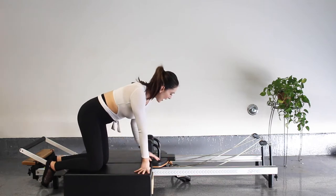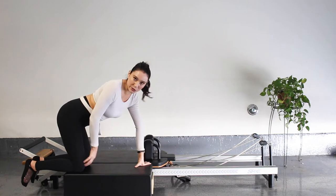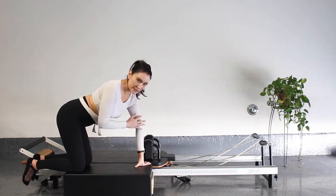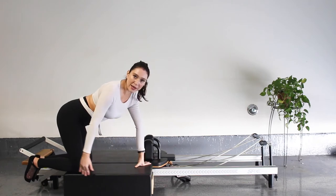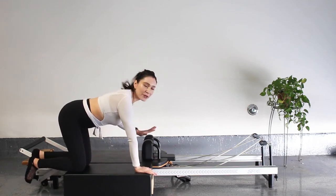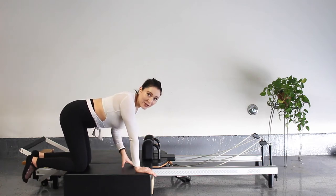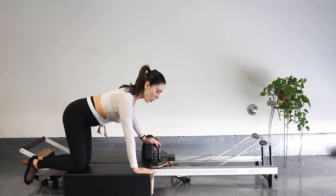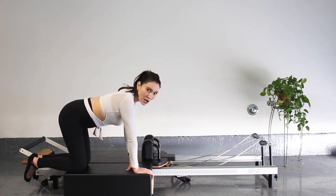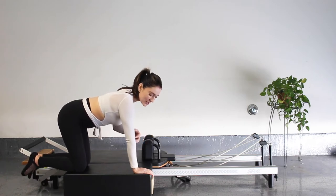You want your box flush against the side of your reformer, right to where the shoulder block is. Walk your knees all the way back and we're just going to do a nice little cat-cow stretch, working the shoulders. Place your left hand on the shoulder block and your right hand onto the box. See how I'm hyperextending that elbow? I'm super guilty of this — slightly bend, guys. Try not to do this.